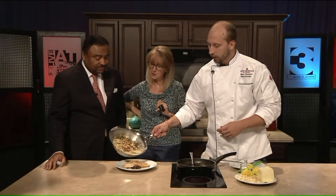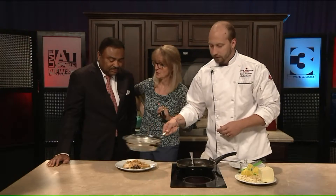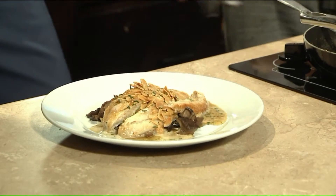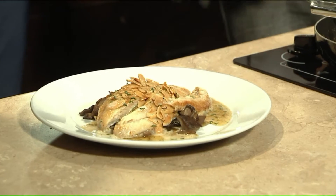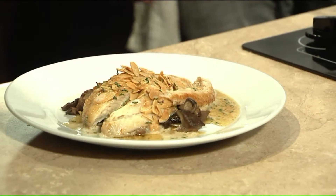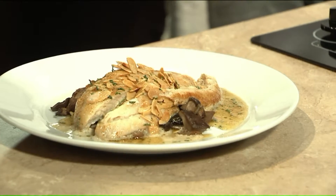Having eaten at Jack Binion's more than I should probably admit, you guys still have some great beef on the menu. Yeah, of course — it is a steakhouse. We have our prime reserve beef, and I just put on some new Wagyu cuts of beef as well, so a little higher-end cuts. We're doubling down on the steakhouse, for sure.